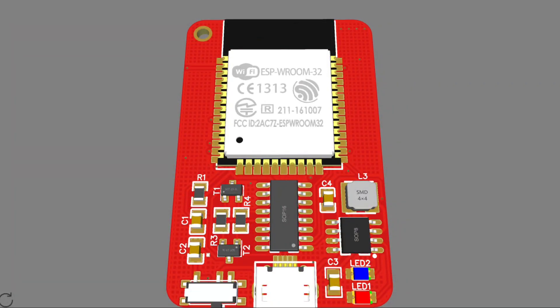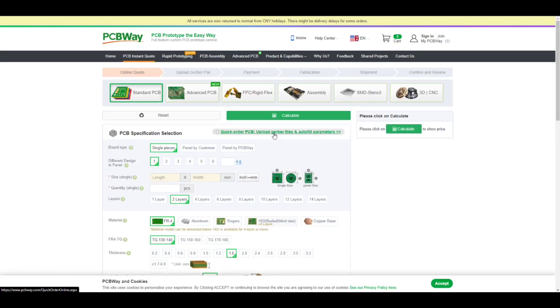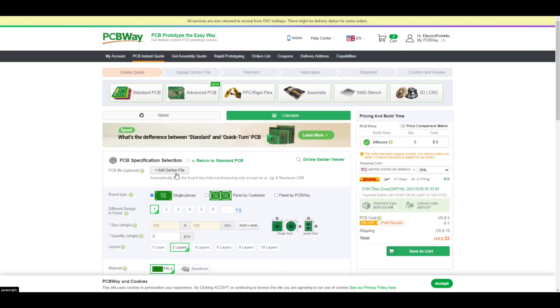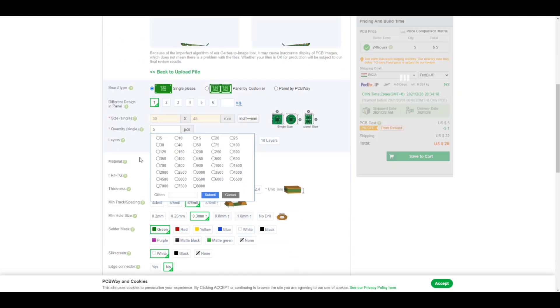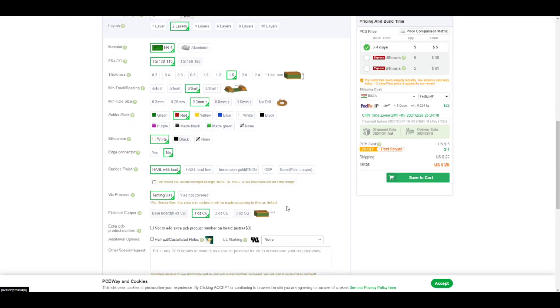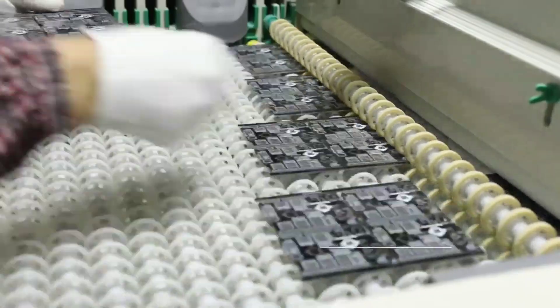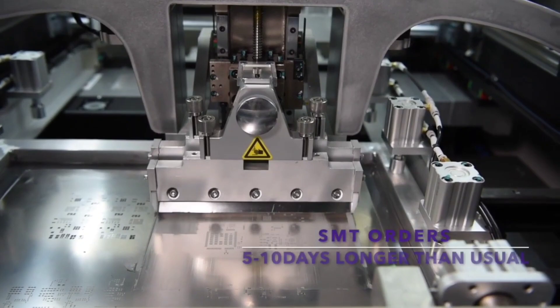After designing the PCB, I headed over to PCBWay for manufacturing, who are also sponsoring this video. Ordering PCBs from PCBWay is very simple — go to the instant quote page to quickly upload your Gerber files, then set parameters such as quantities, thickness, and color masking as per your requirement. After that, click save to cart, which will lead you to the checkout page from where you can pay for your order. If it's your first time using their service, you will get your order for free. I highly recommend you check out PCBWay to get your PCBs made professionally.